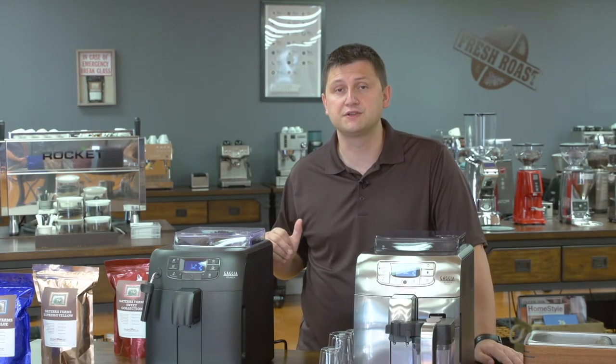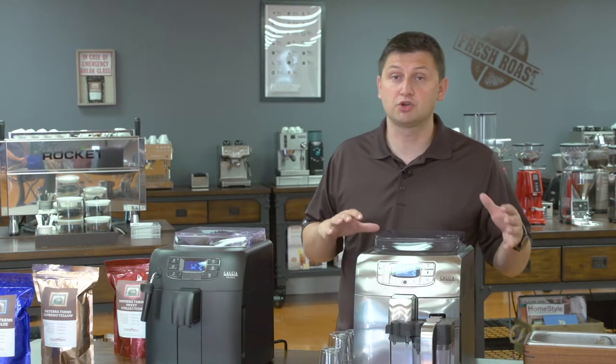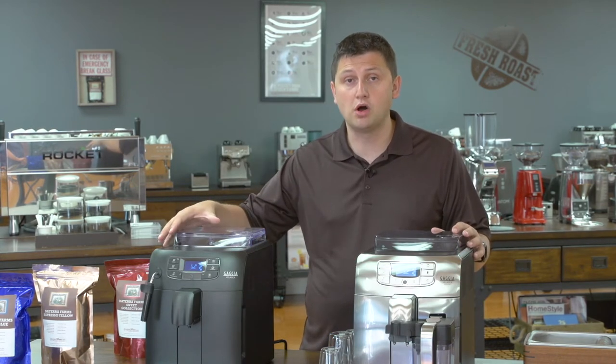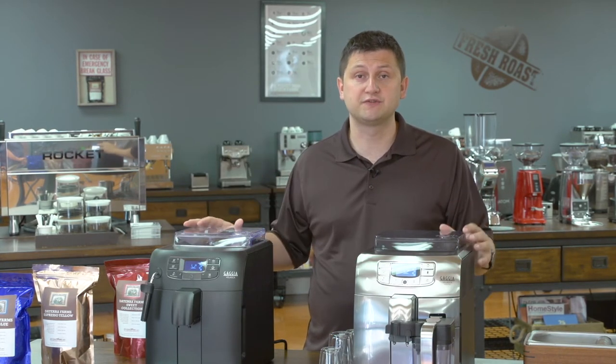To demonstrate these machines, I'm going to make a few sets of drinks, both espresso and milk-based drinks. When we make the milk-based drinks, I'll show you how the automatic froth of the container compares to the standard wand, and you can see which one is best for you.